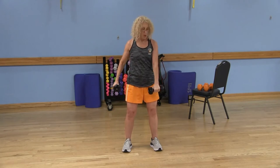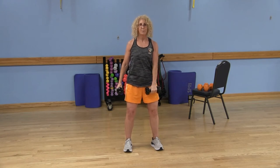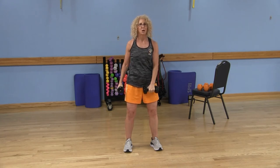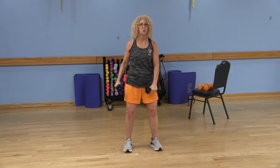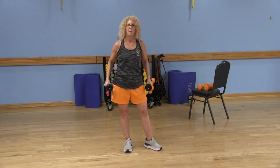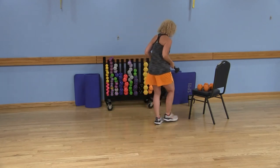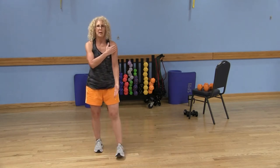Now we're going to switch: my right arm is in front, my left arm is out to the side. Posture is nice and tall, abs are in, slight bend in those elbows as you lift and lower. The front arm works the front of the shoulder, the side arm works the deltoid — the side of the shoulder. Being efficient with our time.